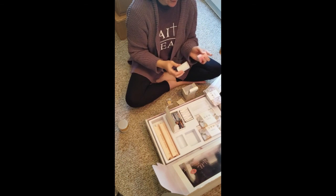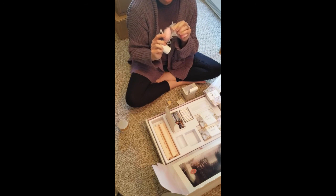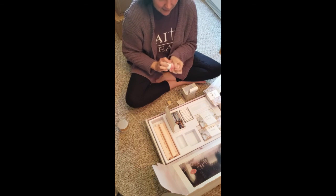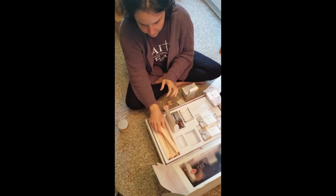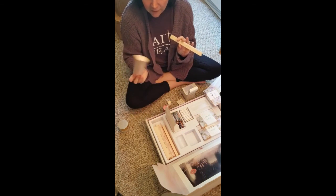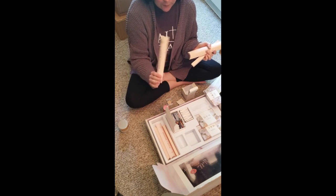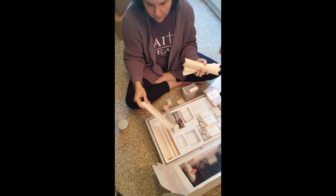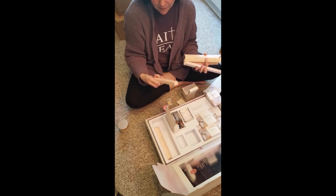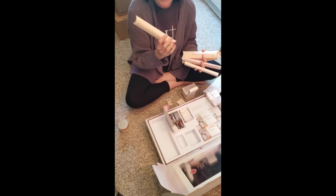I have the perfector sponge, which is essential. And the eyeshadow everything brush — the 30 second hack brush. The power powder brush. The blush and bronzer. The multitasker. And the detail hack brush.